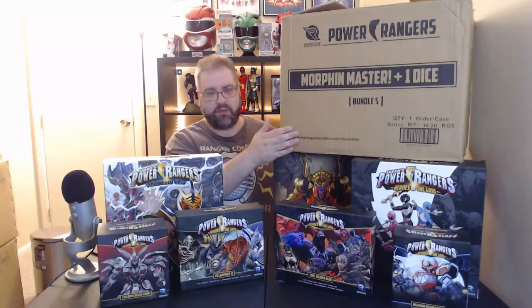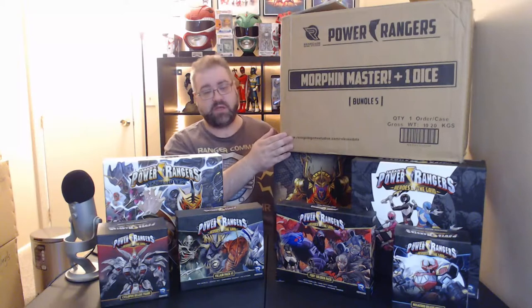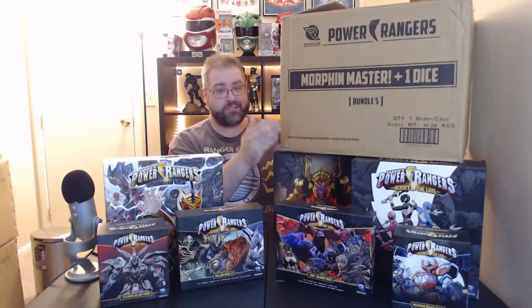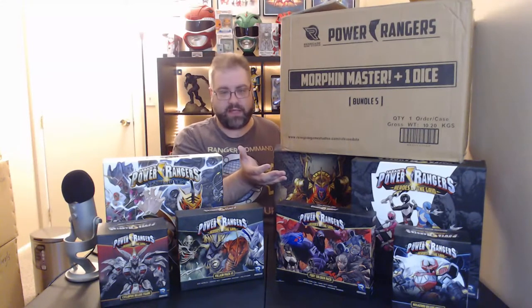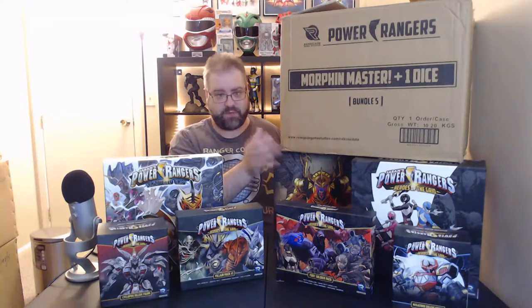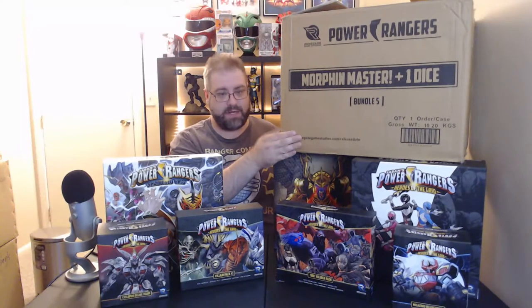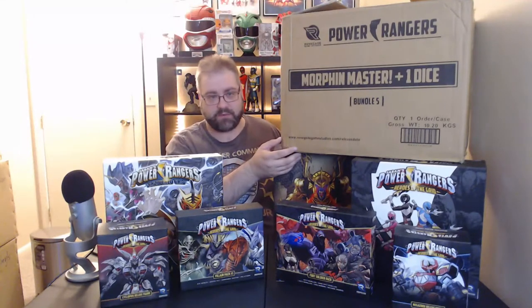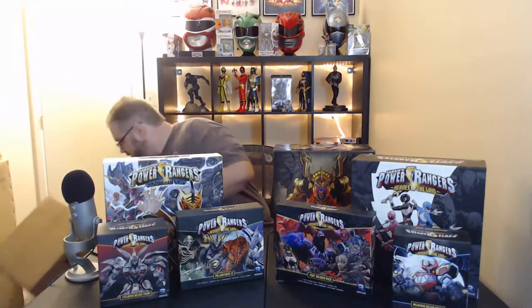I saw other people with the Morphin Master plus two dice and all of that stuff. It's very cool that Renegade went out of their way to do specific SKUs — that's probably the only way they could handle all the shipping. This is like 10 kilograms or 23 pounds, a massive box that I got shipped to work on Monday.